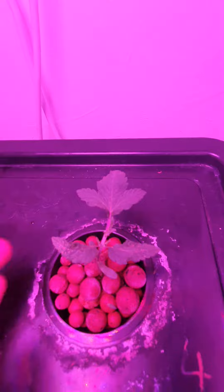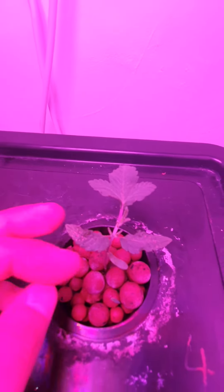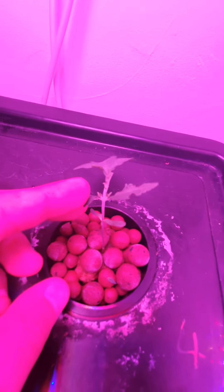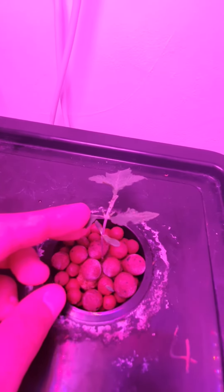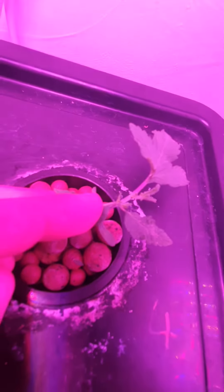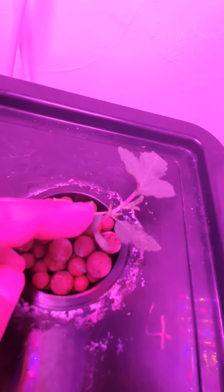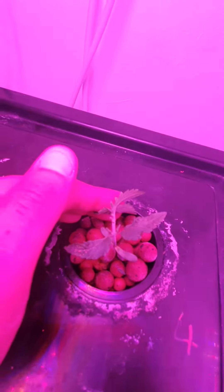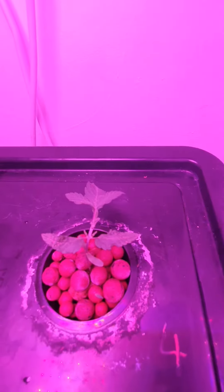And this one I FIMmed — so this was the 'FIM' technique. I accidentally took off a bit too much and it sort of naffed it, but in the end we will bend that over and create three tops from those two. We'll get there.